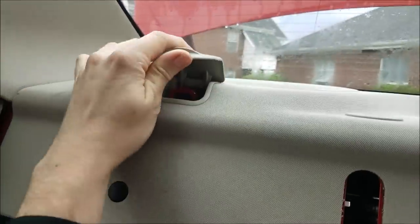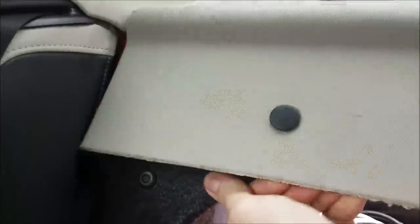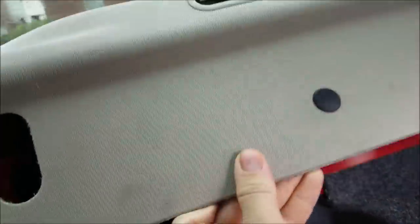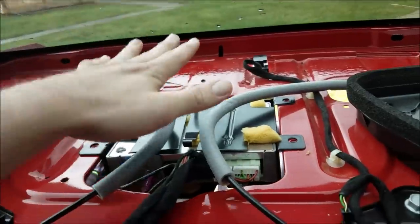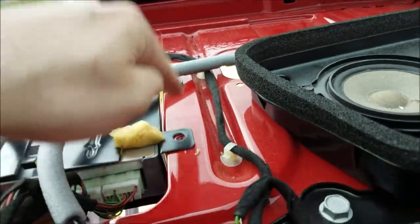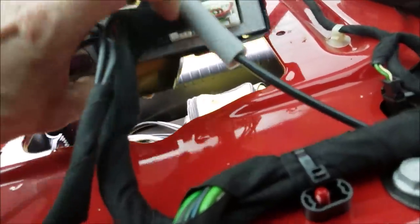Here's the back speaker cover panel — pop off all these little covers; they come off very easily with a trim removal tool though it's not required. I don't have to remove this panel entirely, we just need to access these four bolts and drop the VCIM down. I ended up removing the back panel anyway just to give you a better viewpoint of the VCIM from the top.